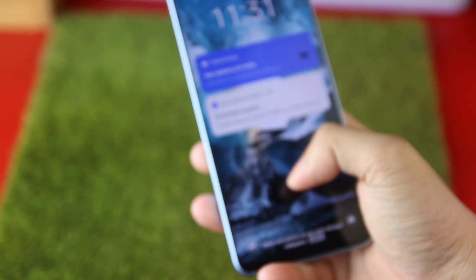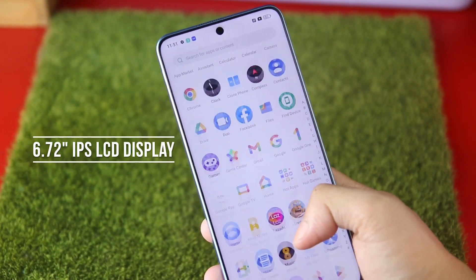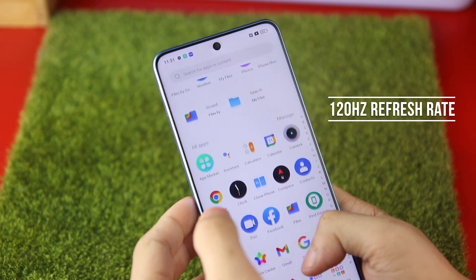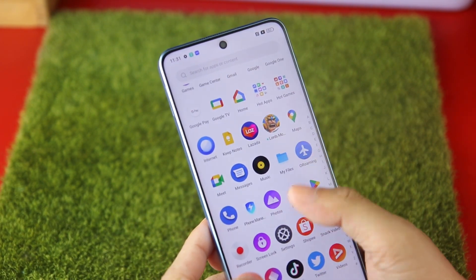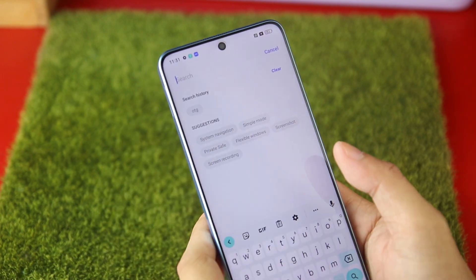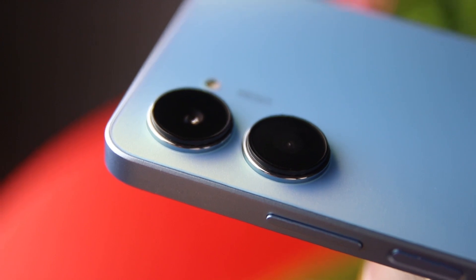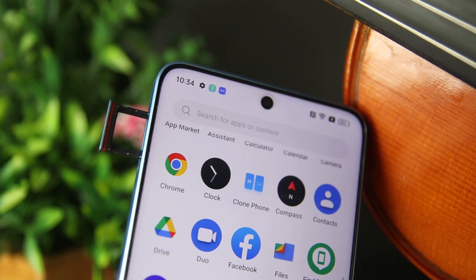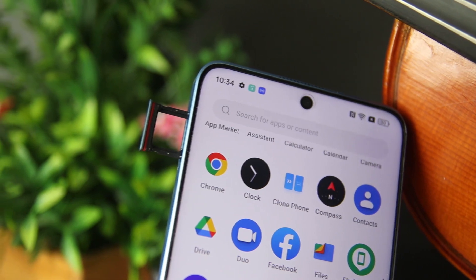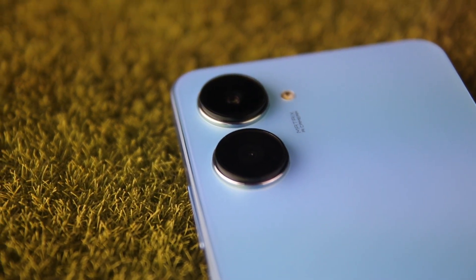Moving on to its screen, it features a 6.72-inch FHD+ IPS LCD panel with a 120Hz refresh rate. As a continuation of the realme 10 series, the features supplied by this refresh rate are satisfactory. It has a slightly broad chin, excellent viewing angles, and tiny bezels. The front-facing camera is located in a punch hole in the top center of the screen.